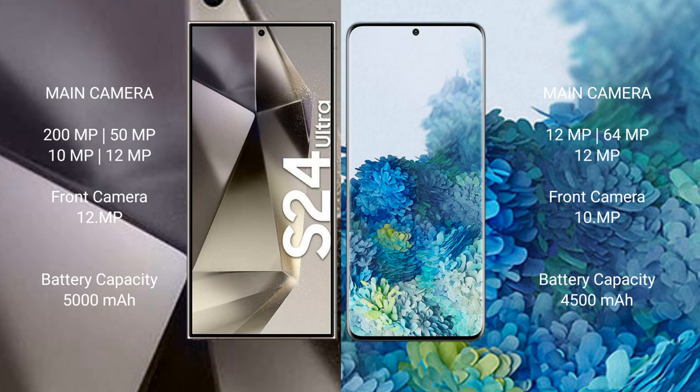Samsung Galaxy S24 Ultra has a 5000mAh battery with 45W fast charging support. Samsung Galaxy S20 Plus has a 4500mAh battery.